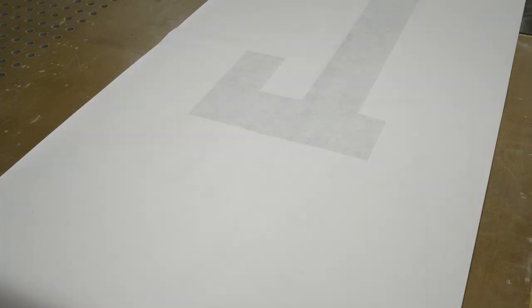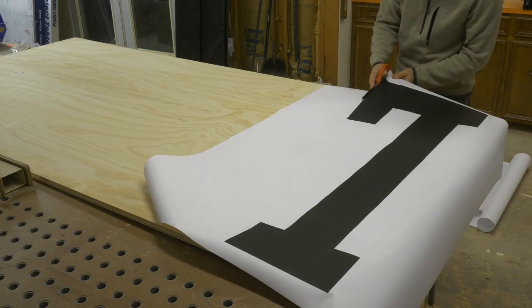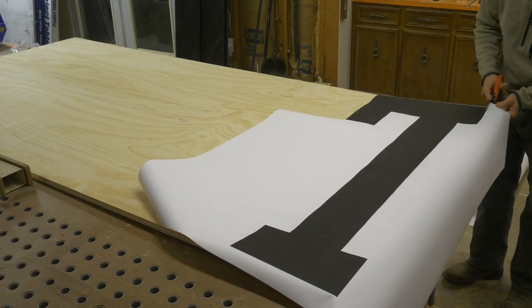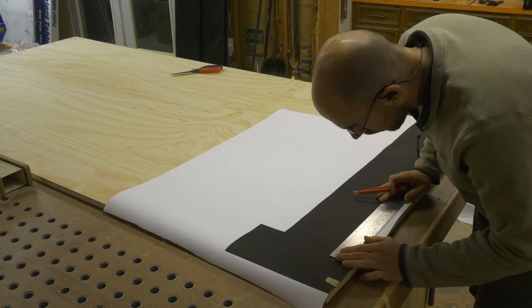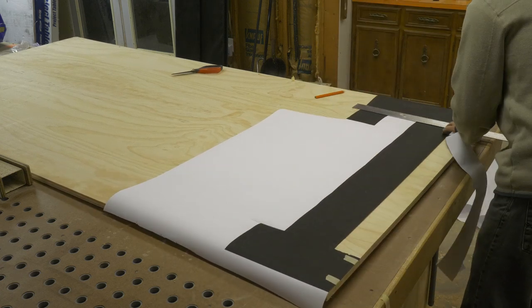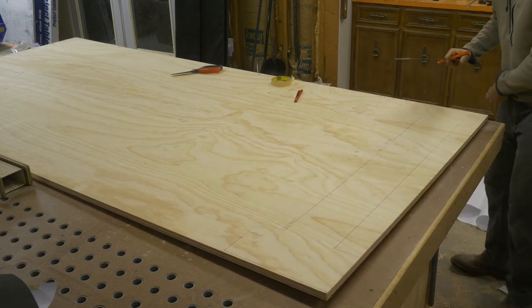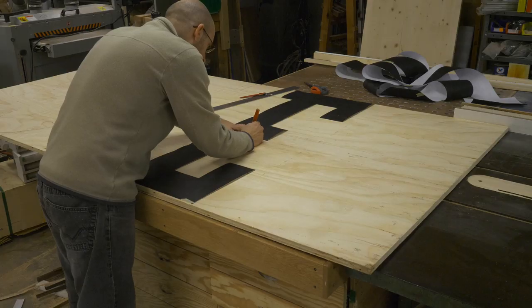I had the letters for this sign printed on a wide format plotter and most office supply stores will be able to do this for you. If you'd like a free template to work from for this project you can head over to my website. I chose to trace the pattern out rather than just glue it to the surface of my plywood and cut over it, so that way I can reuse the paper template.